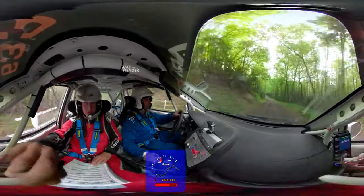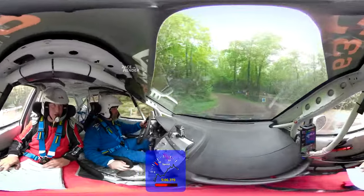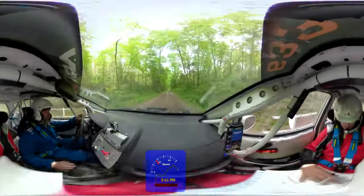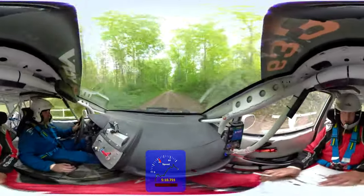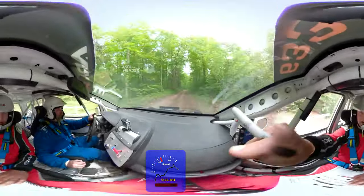Turn left three. Let's turn left three. Left three on the dirt. Up, up, up, up, up. There it goes. Right five. Right five. Right four there. Right four there.